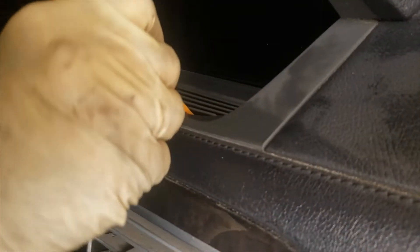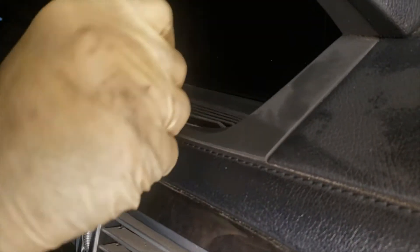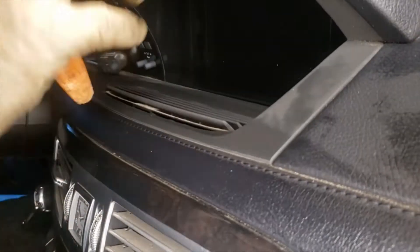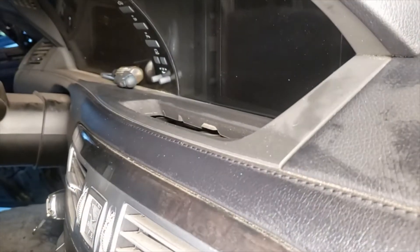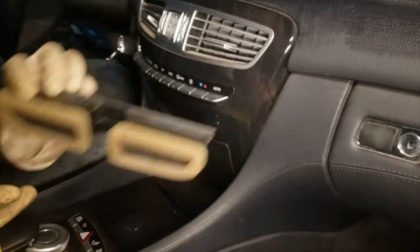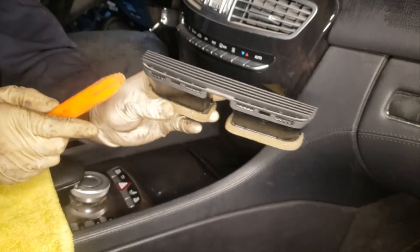We're going to be removing this little air vent. Some cars don't have this air vent — you might have just a little coin tray. Ours has an air vent up there, so it's slightly different. It comes off pretty easy.